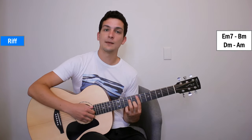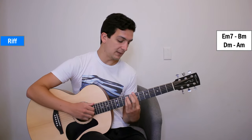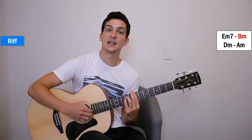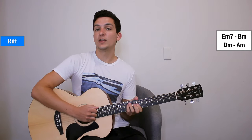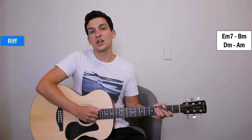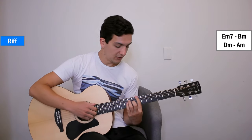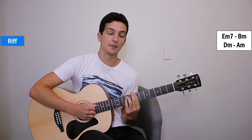One more time on E minor 7: strings 5, 3, 2, 1 all together — 5, 5, then 2 and 3. Then B minor: strings 6, 4, 3, 2 all together — 6, 6, then 3 and 4, and then mute. When you're muting, you're really just trying to stop all the strings from ringing out, and you might get a little slap in there as well, which sounds really cool.